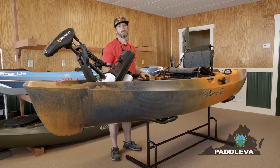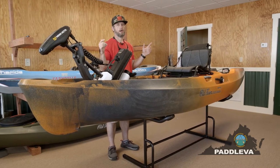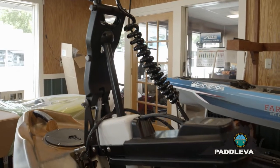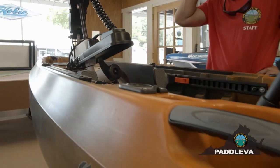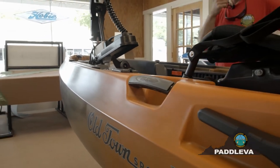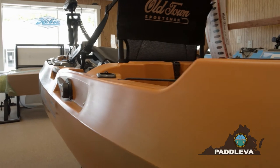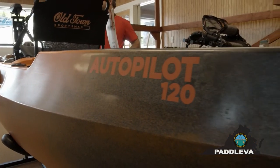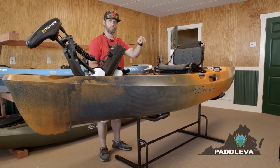Benz here at Appomattox River Company. Today we're going to talk about the new Old Town Autopilot series fishing kayaks. It comes in two sizes: the 120 and the 136. This is the 120, and it comes in two colors — ember, which is this color, or photic. Both are hot colors this year. The Sportsman line follows through from the Sportsman paddling 106 up to the top of the line, which is the Autopilot.